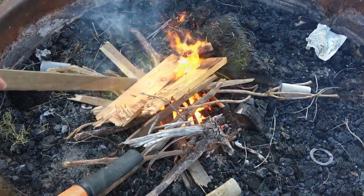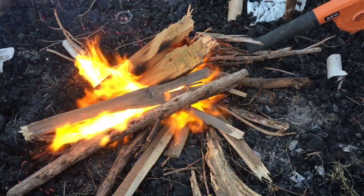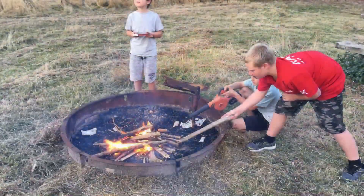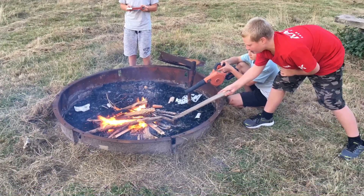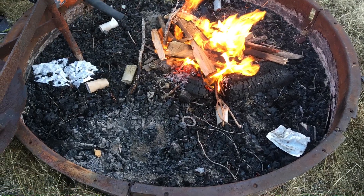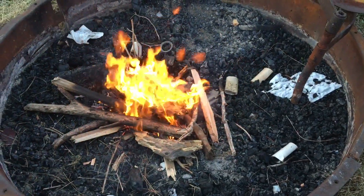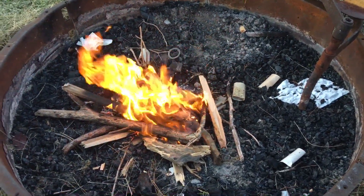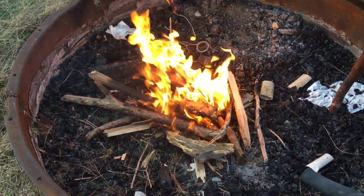Yes! Mate, these are crazy with a blower. Would you reckon you'd be able to start the fire without the blower? No! I think I've done it, I've done it! I reckon we're getting there slowly. I think the adults are going to have to kick in and get some of the big stuff on there.